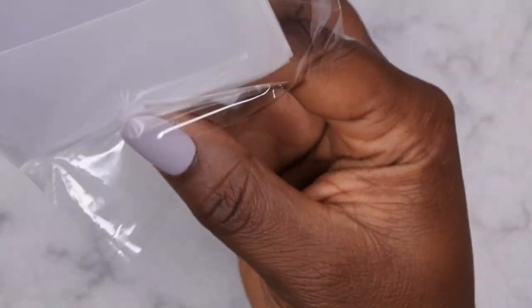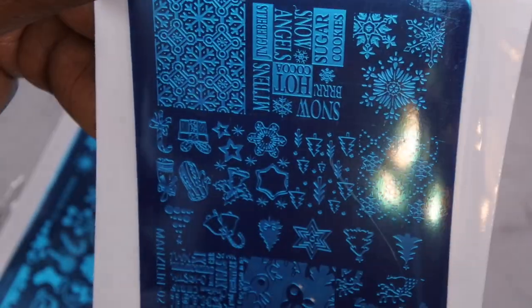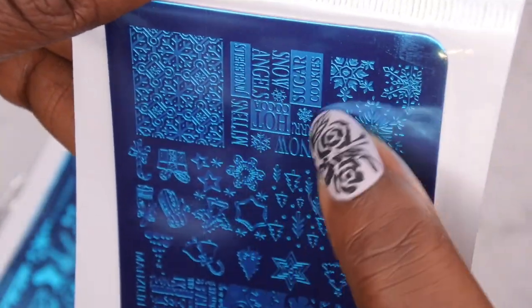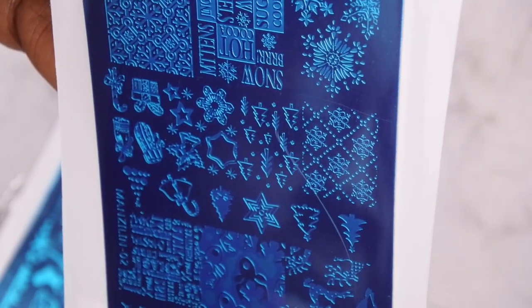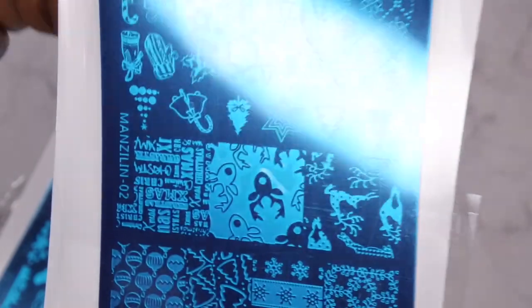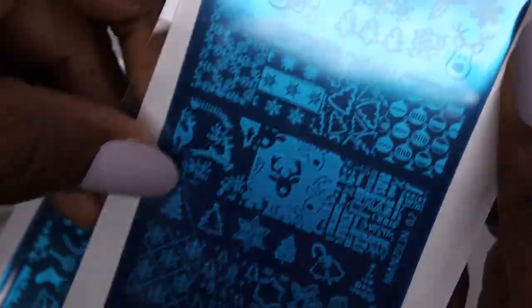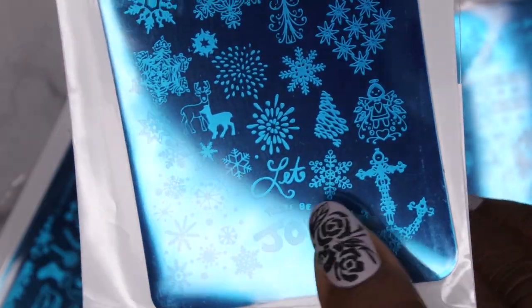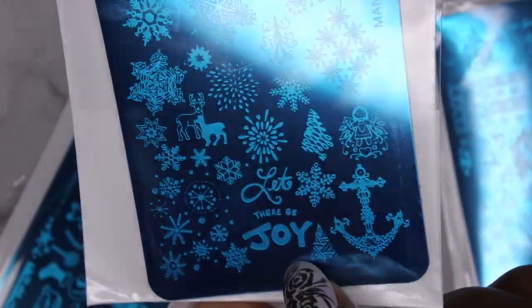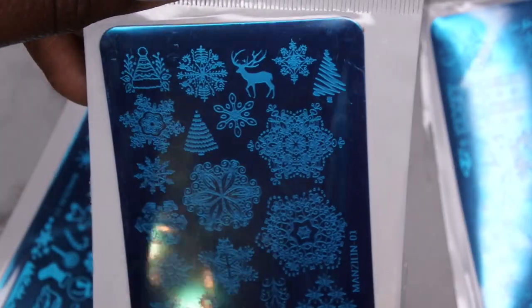I also picked up a stamping plate — this one came in a pack of three and I think it was like two bucks. These are all Christmas stamping plates. This one has snowflakes, mittens, hot cocoa, snow, reindeer, and Christmas trees. Then this next plate has an anchor at the bottom, it says 'joy,' 'let there be joy,' and another small Christmas tree — a lot of snowflakes and reindeer.